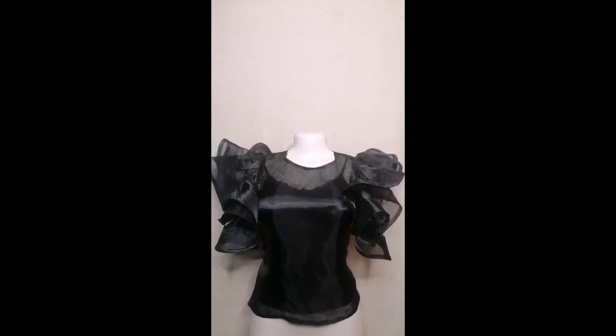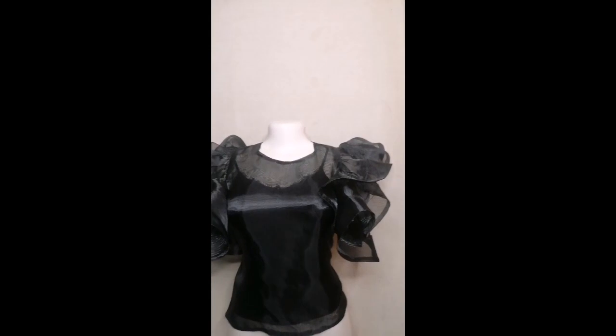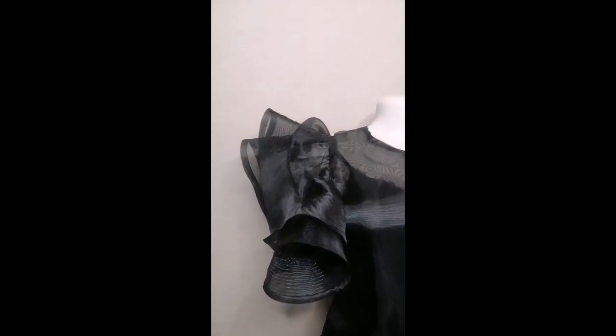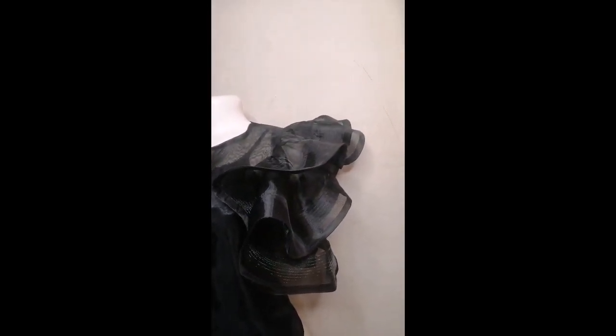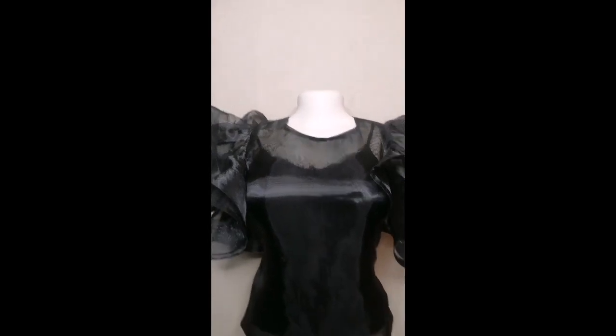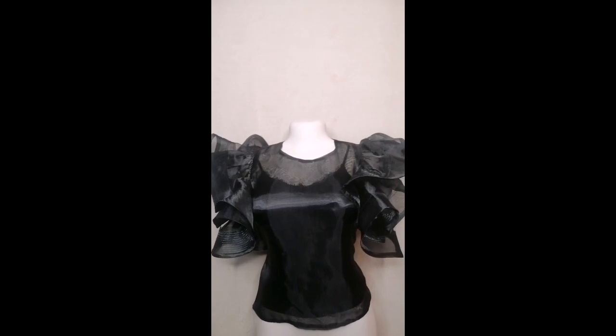This is the end result of our organza top, and I hope you enjoyed this video. This top is very easy to make. If you haven't subscribed to my channel please subscribe, like and share this video, and don't forget to give it a thumbs up. See you guys in my next video, bye!